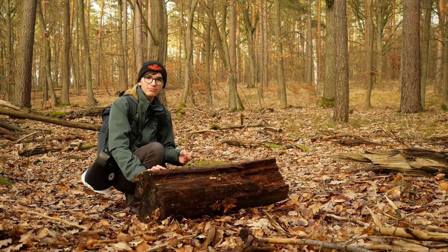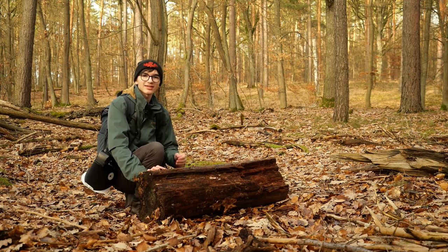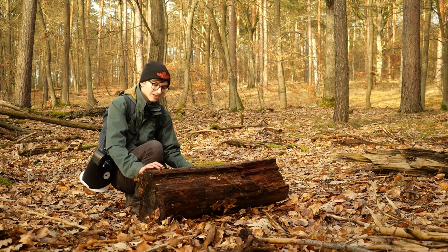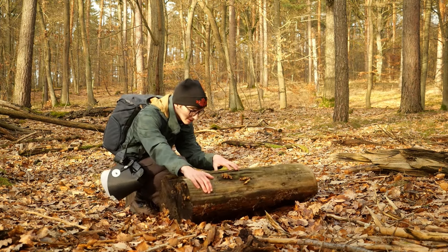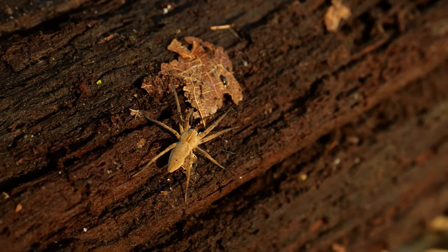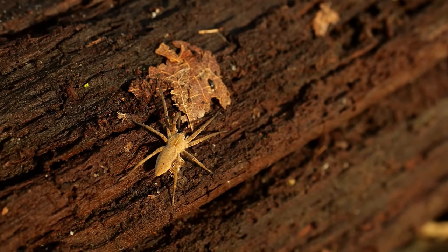One thing that's always really important to keep in mind when you're flipping over logs or bark to find subjects in winter is to always place them back exactly the way you found them — roll it back — just to not disturb the habitat too much. I've found this cool little nursery web spider under another log, so let's see if I can get a stack. They usually move quite fast, but it's worth a try.